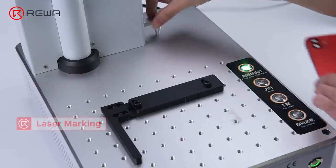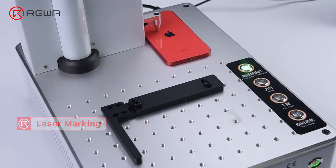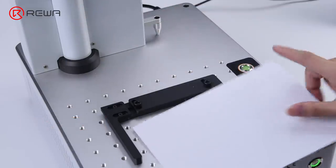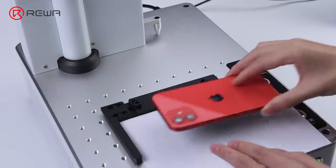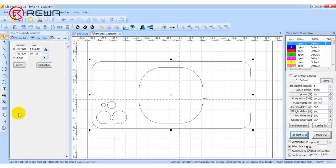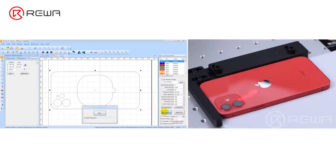Put the back glass of iPhone 12 under the focus positioning probe and press auto-focus. When the focal length indicator is on, put the back glass on the working platform. Open the drawing file. Since the iPhone 12 drawing has not come out yet, we use a self-drawn drawing. To ensure accuracy of the drawing, we need to adjust it before marking.